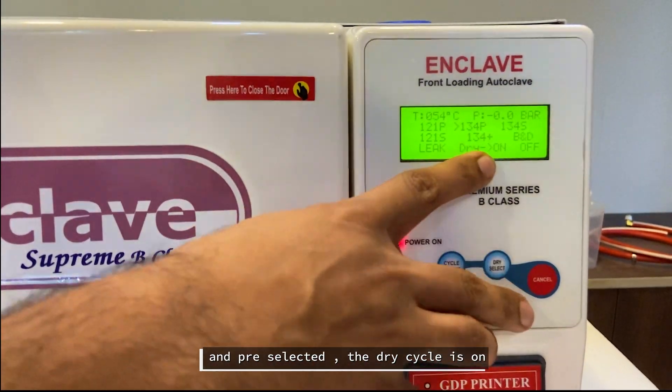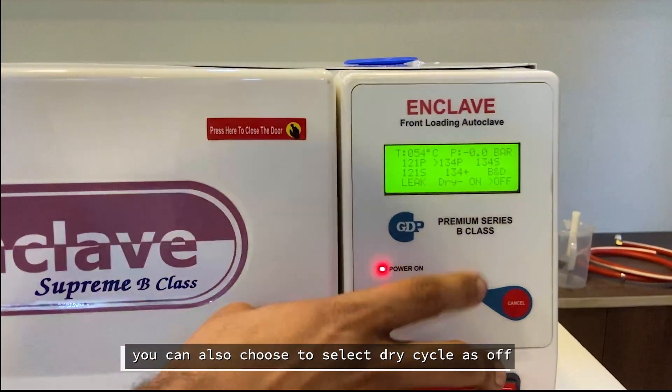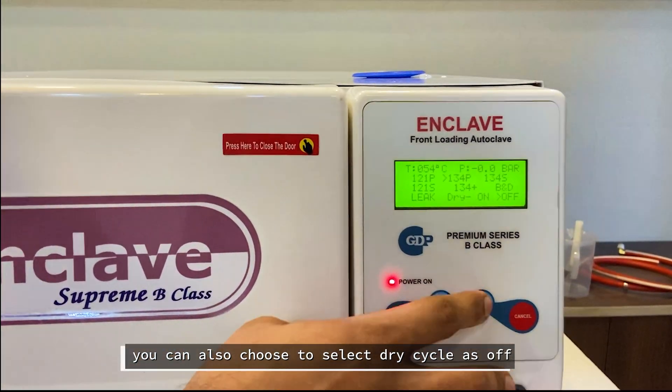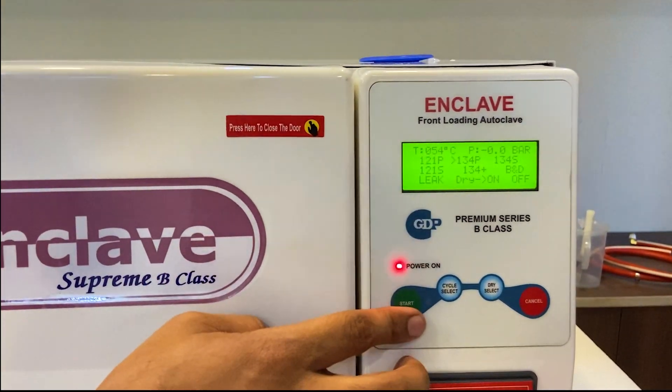The dry cycle is pre-selected and turned on. We can also choose to turn the dry cycle off — it is an option. Right now, we are going to leave it on and proceed with the 134 pouch cycle.